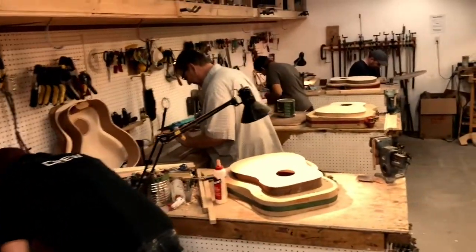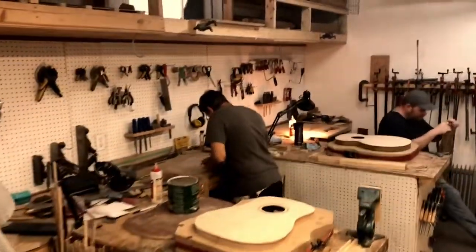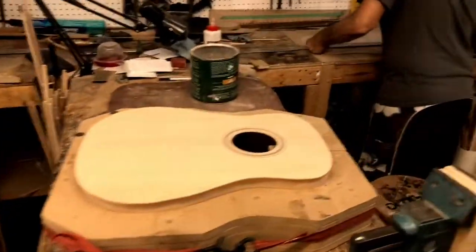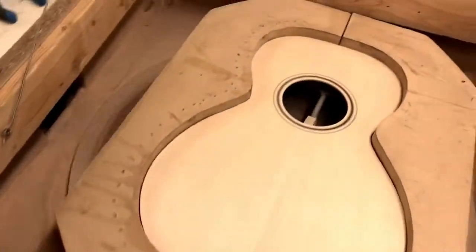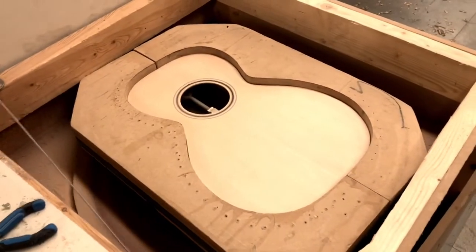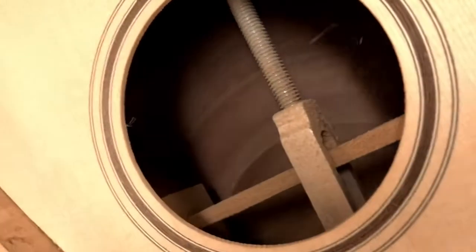The sound boards are radiused and the rim itself is a solid rim with curved basswood sides glued onto the inside, so the guitar is super stiff. For radiusing, I've got this radius sander here — you can see it sands a curve into the edge of the rim where the back and the top are going to glue on.